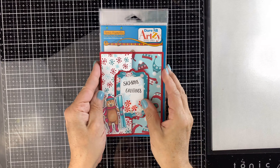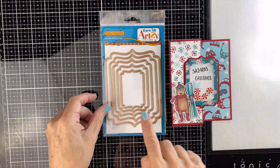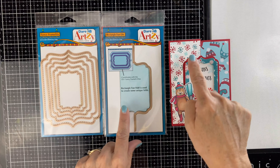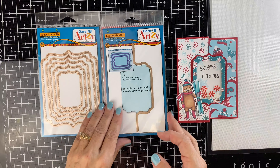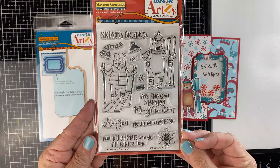We're starting with our bear shaker card. We're using the fancy framelits and the rectangle fun fold dies. This fun fold makes it easy to create a flip card. The papers are from the Snow Much Fun paper collection. And we're using our Skeezins Greetings stamp set, which has some really great sentiments on it.